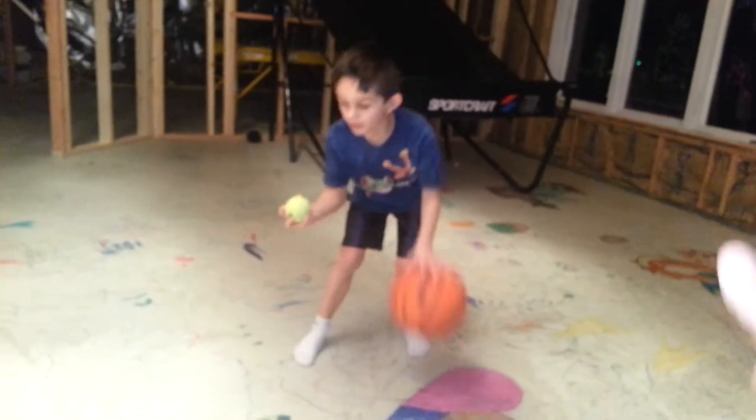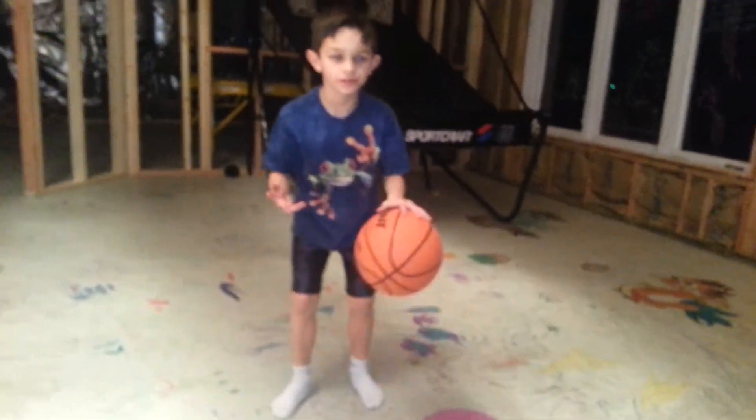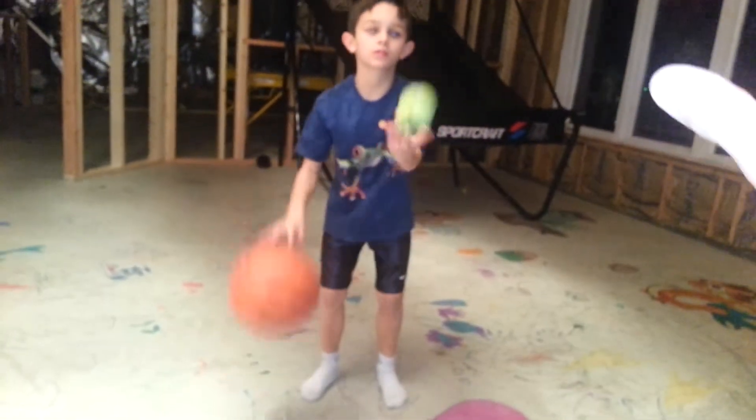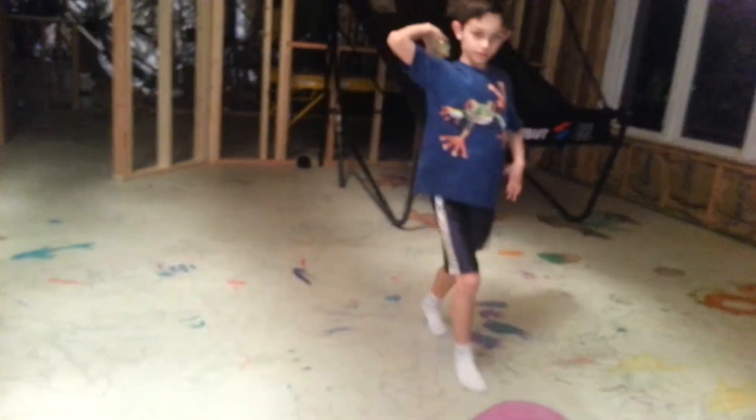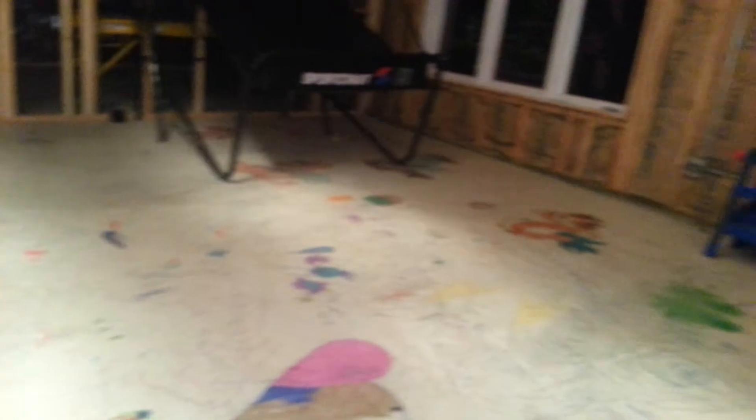Okay. One, two, three. Oh. You can cross over soon enough. Good stuff.